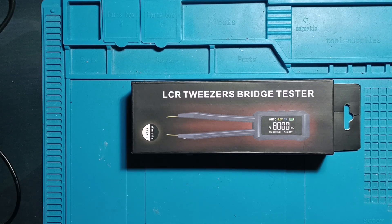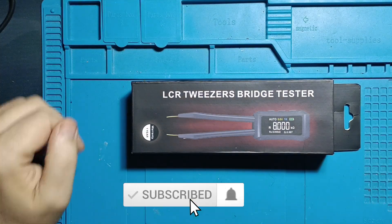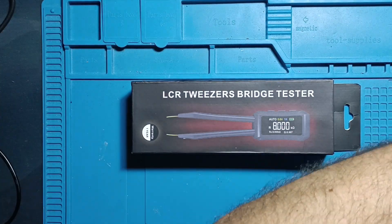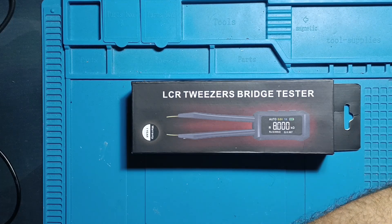These are the Zoe ZTMD1 LCR tweezers. Many on YouTube have claimed they are a real game changer — in this video we're going to find out if that's truly the case.